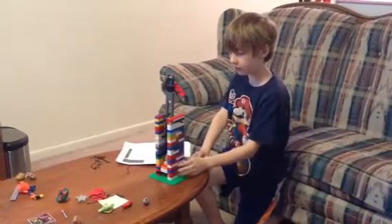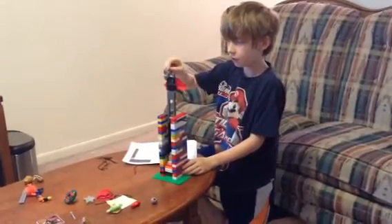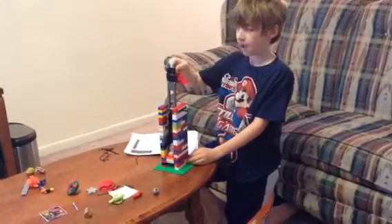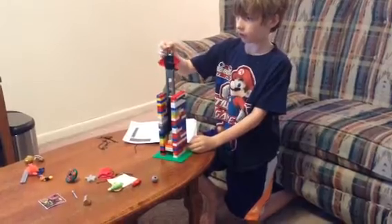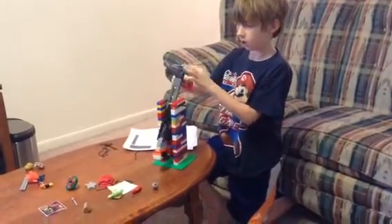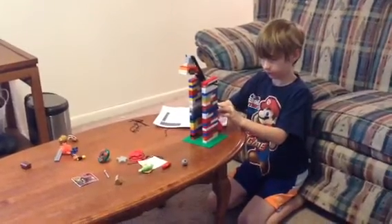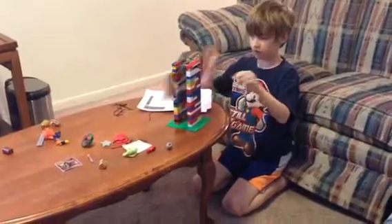This is my Lego Trebuchet, and it now includes a heavier counterweight — or maybe not heavier, but it always faces down. To work it, you need to put this small loop over this metal thing. First, put the ammo in, and you have to hold it until you're about to fling it. So when you're flinging it — there, like that!